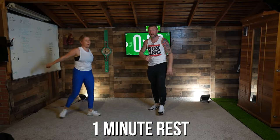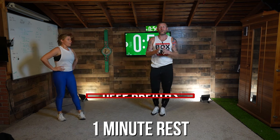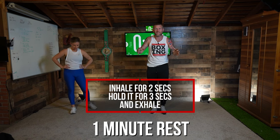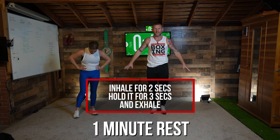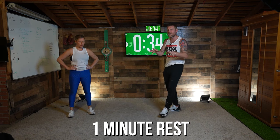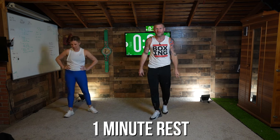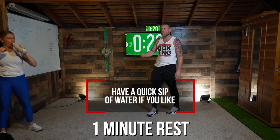And time — relax! Shake it out, deep breath, suck up that air and let it out. Take control of your breathing. In the Olympics, my Olympic coach taught us how to breathe in between rounds: suck it in for two seconds, hold it for three — one, two, three — then let it out. Suck it in for two seconds, hold it for three, then let it out. The reason you do that is because you're taking control of your breathing — you're not letting your breathing take control of you. You take control of your breathing and you'll recover better. Get a quick sip of water if you need one.